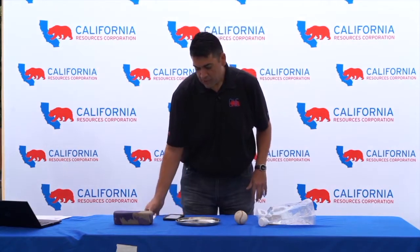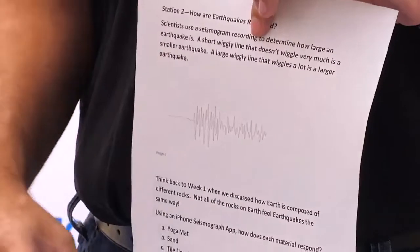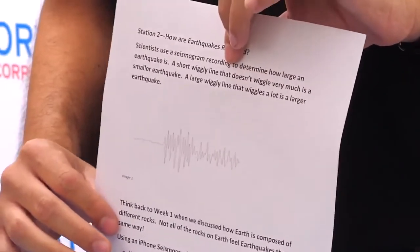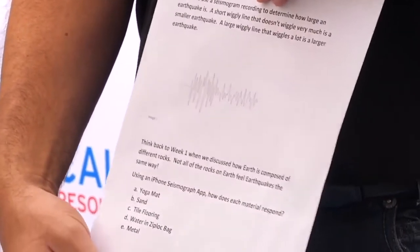The seismograph will show squiggly lines, and the squiggly lines will indicate how much of an impact each of the surfaces has. One of the things we'll also want to look at is the aftershock effect — does it dissipate really fast, or is it a slow dissipation as time progresses?